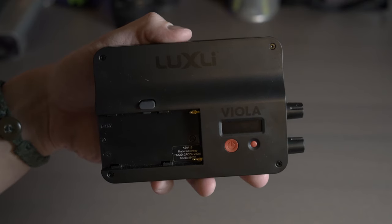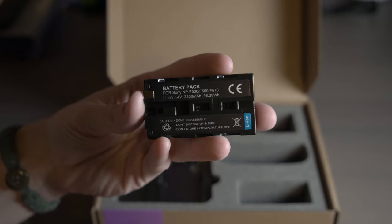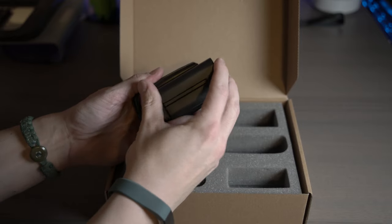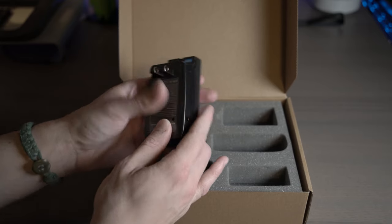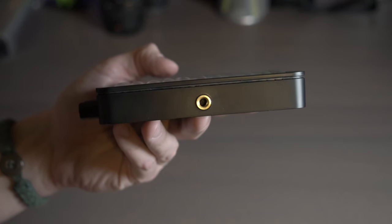The light is powered from a 7 to 15 volt, 2.1 millimeter input, or you can use the included Sony NP battery to power the light. The light also has a quarter-20 mounting thread built in, so you can mount it directly on your camera, which is perfect for my use.